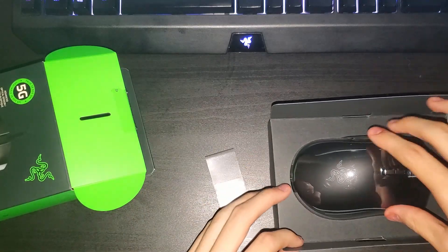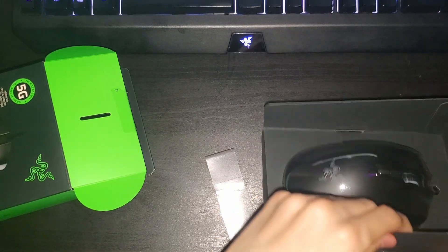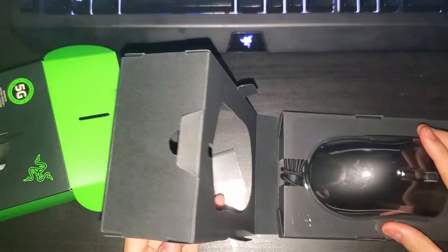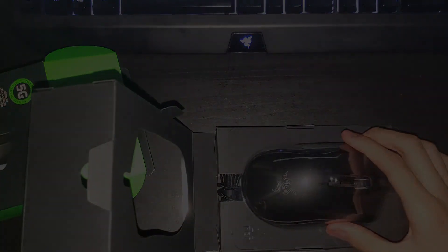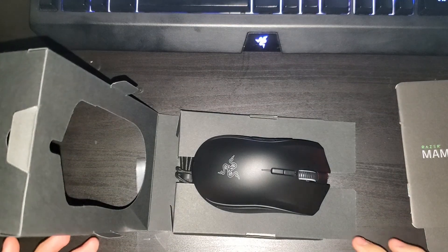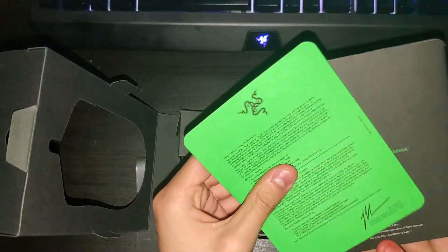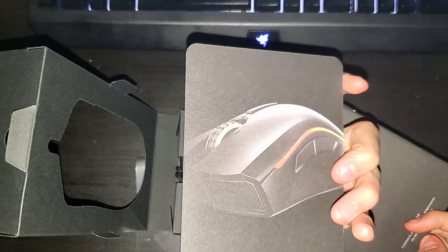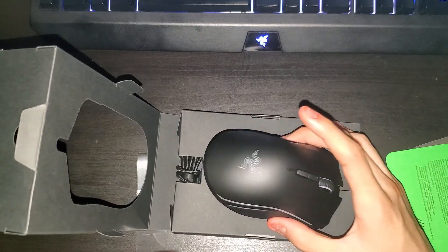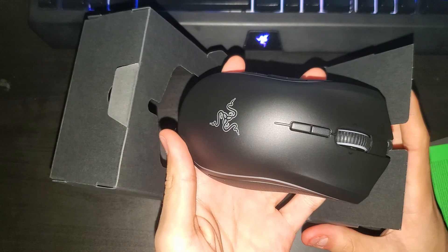Now, the mouse. I am back, guys. Now here's the booklets. Cool looking. So now, for the mouse. Look at this — looks pretty cool.